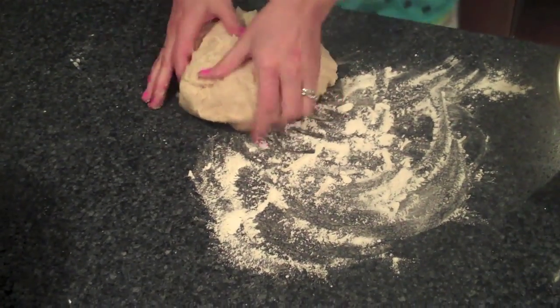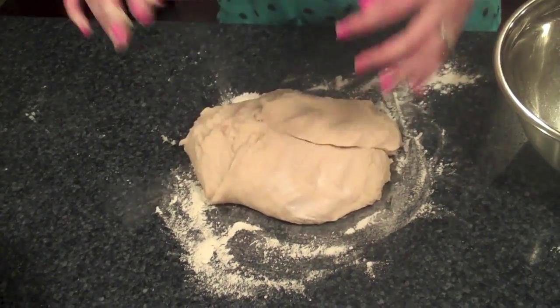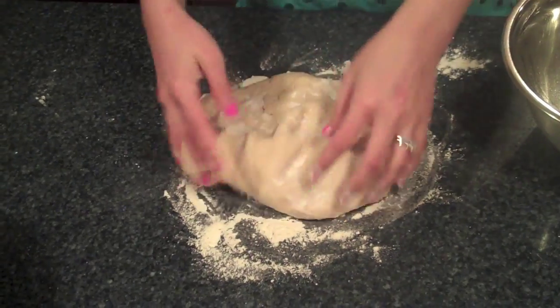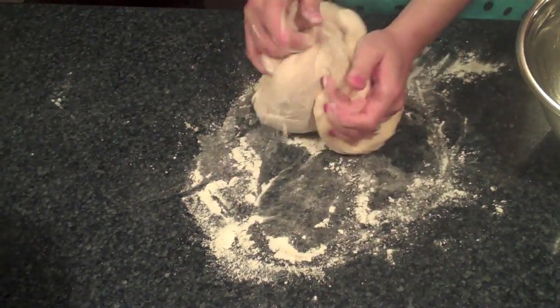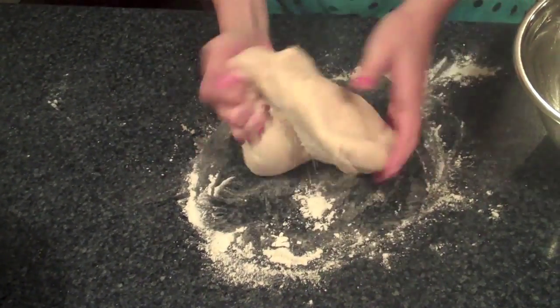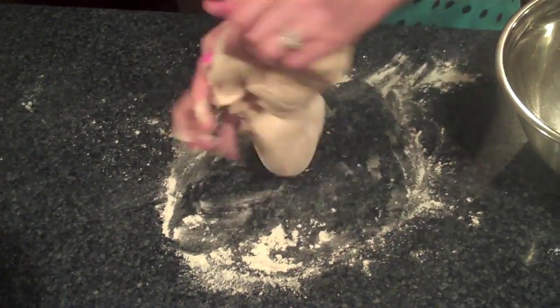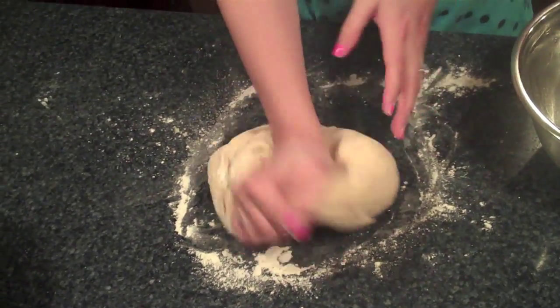I'm taking all the dough out — it is going to be a little bit sticky but it's supposed to be. I'm going to knead it just a little bit with a tiny bit of flour to get some of that stickiness off. Just hand kneading — you don't have to be good at kneading if you have a KitchenAid mixer. I'm just getting it kneaded enough that it's not super sticky; it only took me maybe 30 seconds.